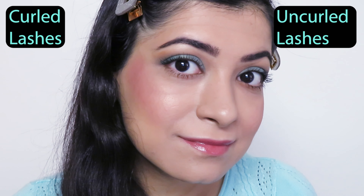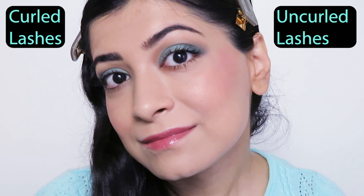To apply, wiggle the wand at the base of your lashes and then brush the wand through to the top of the lash. This is what one coat of the mascara looks like with nothing on the other side. For the other side, I'm going to curl my lashes before applying the mascara — and this is what my lashes look like after curling versus before curling.